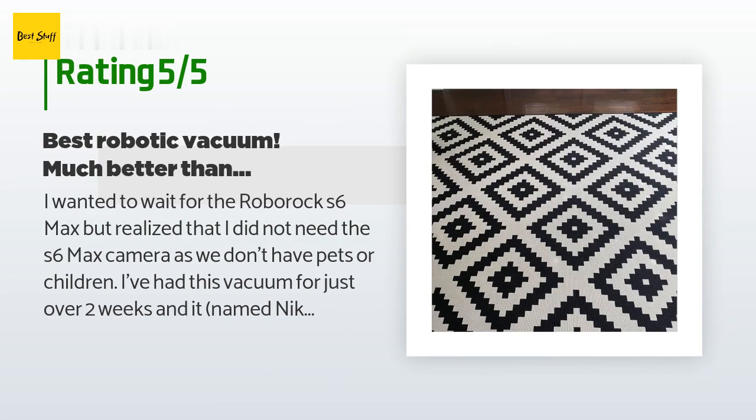I've had this vacuum for just over two weeks and it — named Nicola, as in Nikola Tesla — is amazing and much better than the iRobot i7 it replaced. I will update if I notice any issues in the next few months. Mapping only requires one run through an area to develop a complete map of the floor.